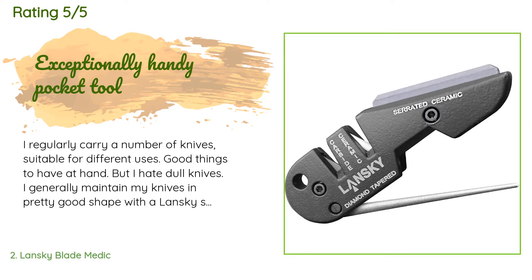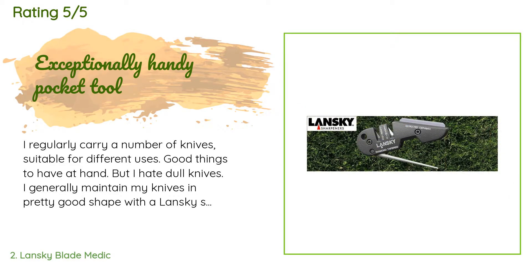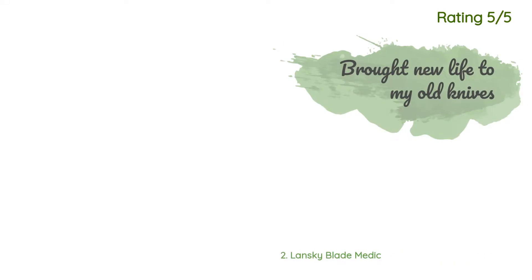A customer said: 'I regularly carry a number of knives suitable for different uses — good things to have at hand — but I hate dull knives. I generally maintain my knives in pretty good shape with a Lansky sharpening system that features five different stones, including ceramic and diamond. But when I am out and about and one of my regular carry knives needs a quick tune-up, this little tool is an excellent way to tune up an edge. I'm on my third one — given one away and left one behind somewhere.'